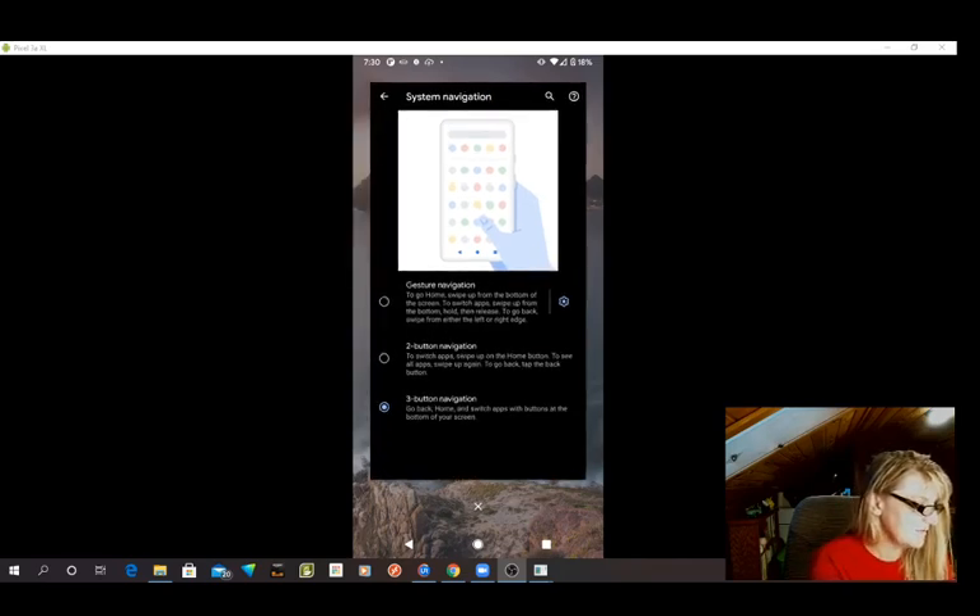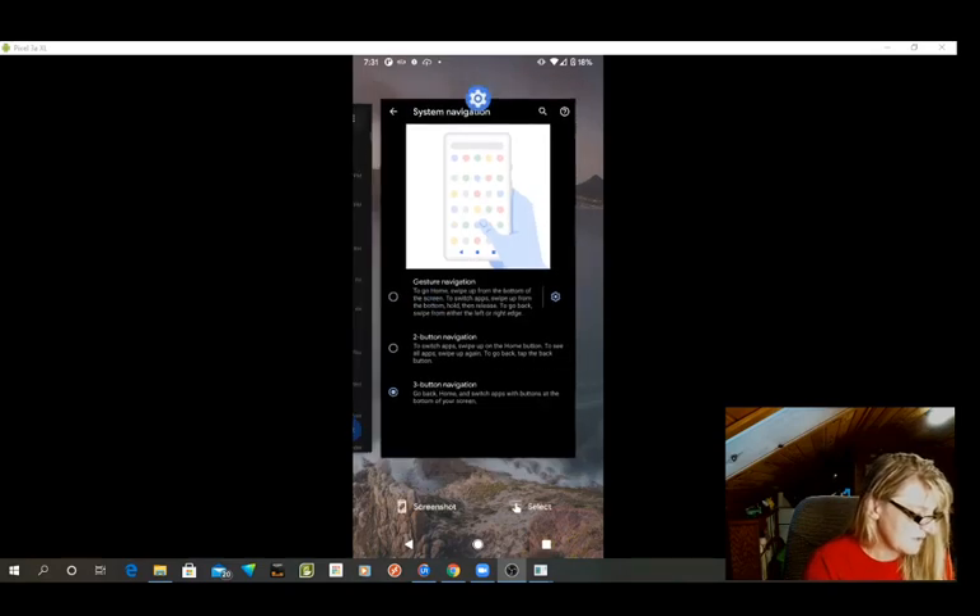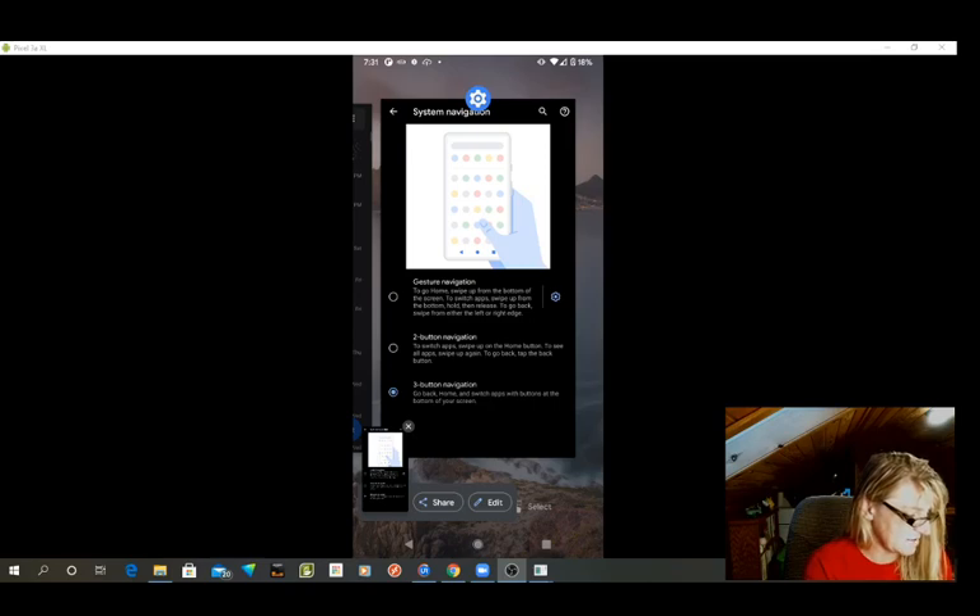If I hit Select — I haven't even played with it yet — what does Select do anyway? Oh, I can select words. Anyway, but I can take a screenshot, that is the point. Look at that. Now I can just share it and edit it, whatever, like you used to do with the power button.